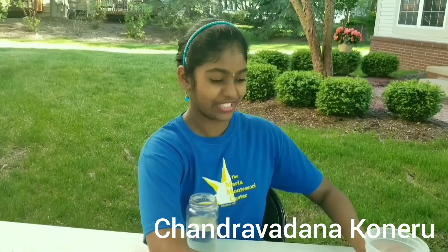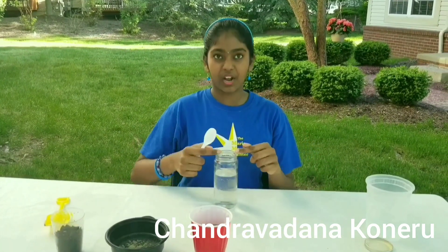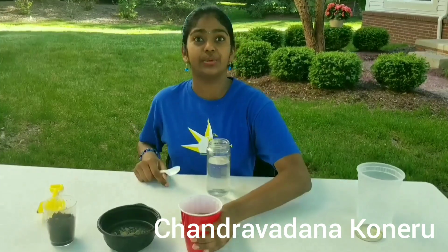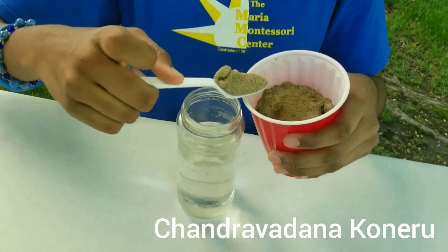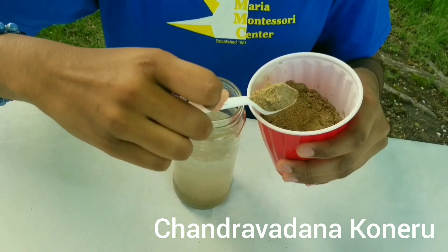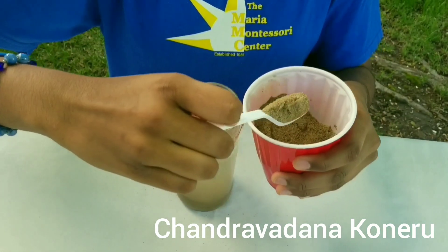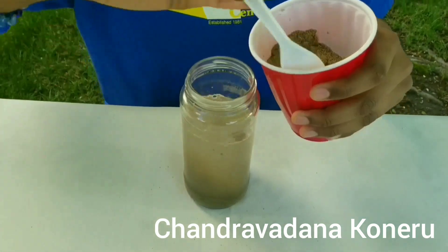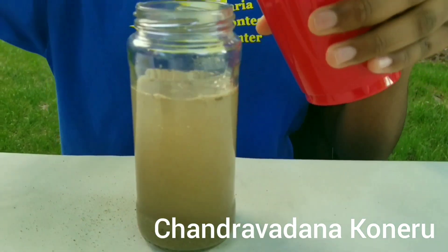Now we're going to add in the dirt. So I'm going to use a spoon — you can even use a shovel if you want, it all depends on the rim of your container you're using. Pour it in.